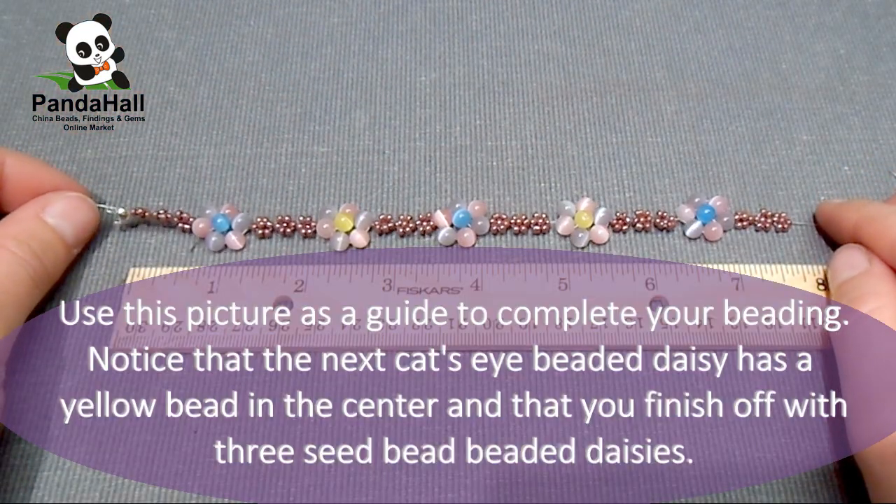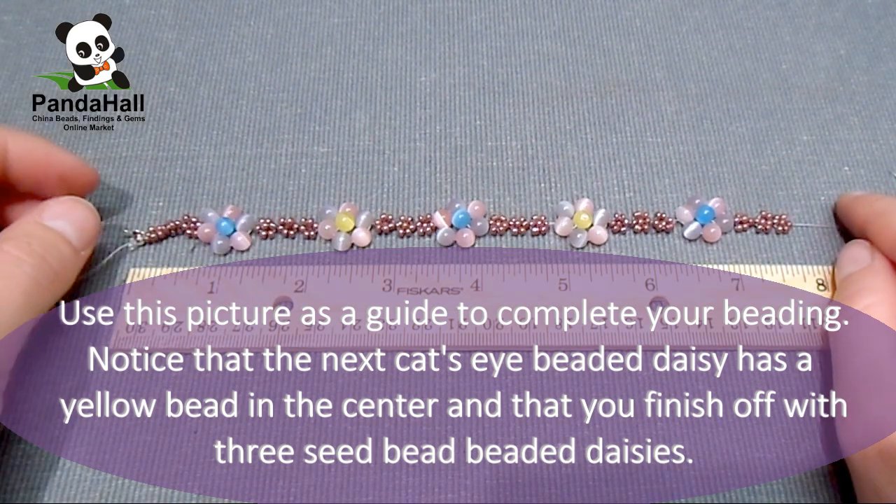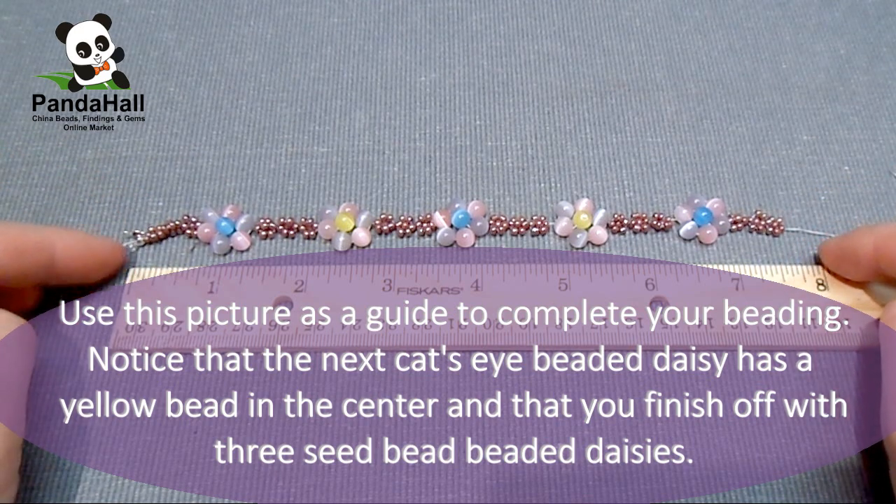Use this picture as a guide to complete your beading. Note that the next cat's eye beaded daisy has a yellow bead in the center, and that you finish off the bracelet with three seed bead beaded daisies.